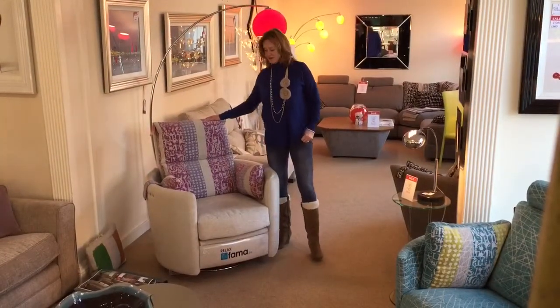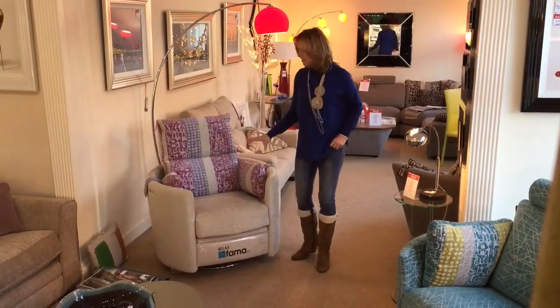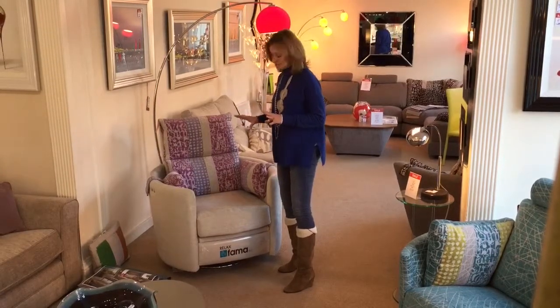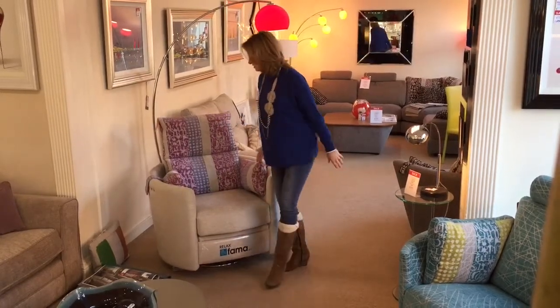The Venus chair from Fama is an amazingly comfortable chair, I think largely due to this lumbar support at the base of the spine here. As with all Fama's products, it's available in hundreds of different fabrics and you can have a different fabric on the frame, a different fabric on the seat and a different fabric on the back if you so desire.